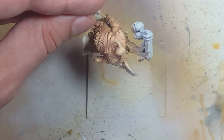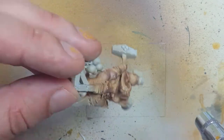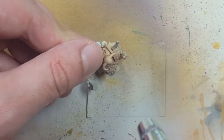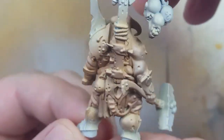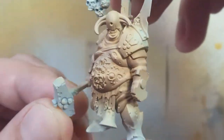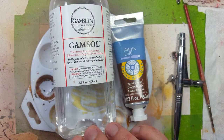With a mix of Pallid Witch Flesh and Kislev Flesh — two parts Kislev to one part Pallid — we're going to highlight the model by spraying straight down to get all the raised areas. The end result is a lot of good skin tones; we can see the highlights and dark areas, but the only issue is that the dark areas aren't dark enough.